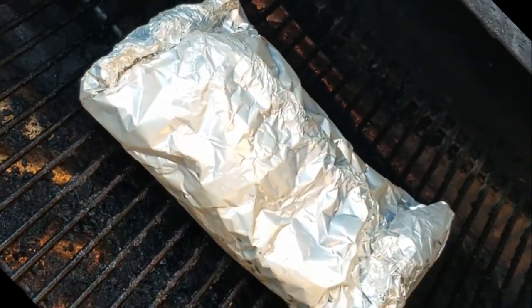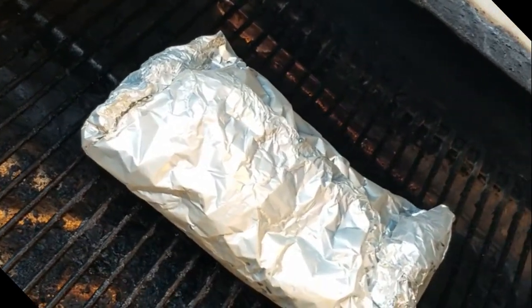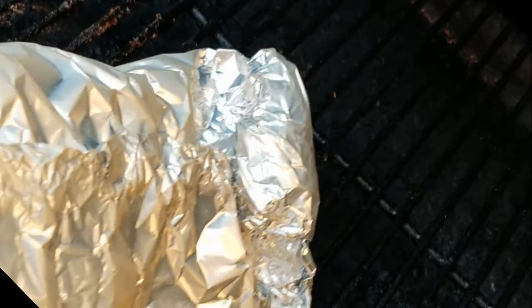We're right at five hours on this cook. I'm gonna go ahead and pull this off and let it rest for a half hour before I bother opening that foil. Nice and sealed — no steam coming out, no juices. It's happy.